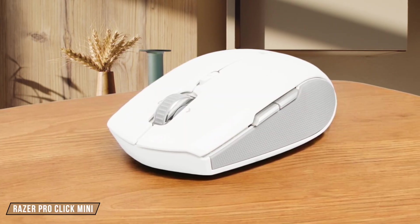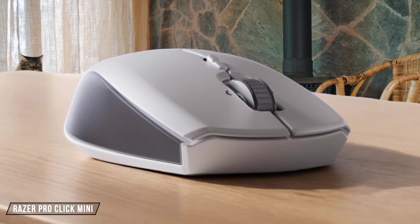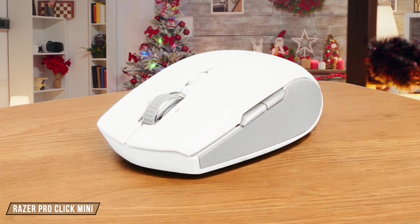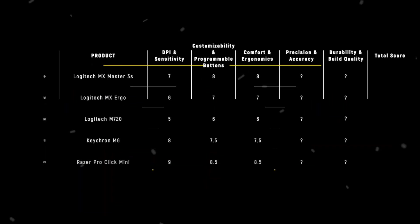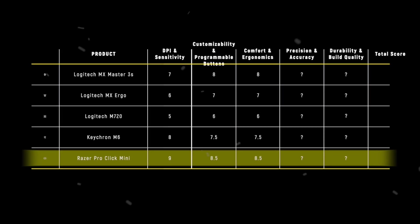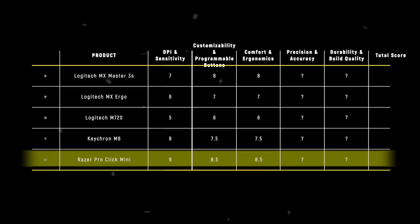Finally, we have the Razer Pro Click Mini. Its ambidextrous design and silent switches make it a quiet and comfortable choice for office use. However, its smaller size might not be ideal for users with larger hands, and the lack of a thumb rest could be a drawback for some. I give it 8.5 out of 10 for its sleek form factor and ergonomic considerations. The Razer Pro Click Mini takes the win in the comfort and ergonomics category with a score of 8.5, offering a balance of comfort, portability, and silent operation, making it an excellent choice for productivity without compromising on ergonomics.